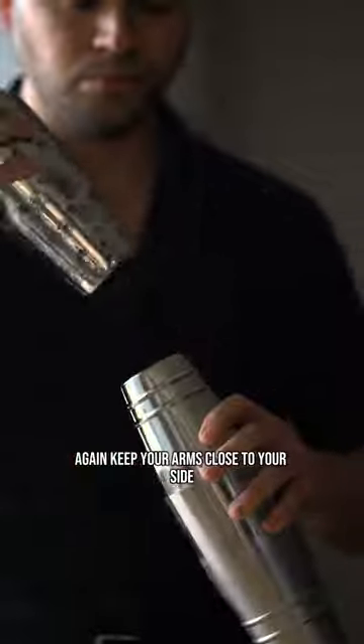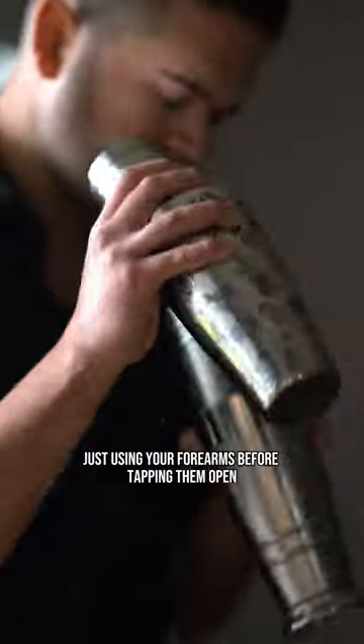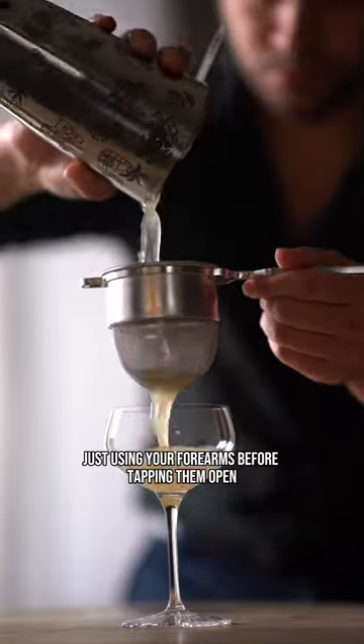If you're shaking two tins at once, again keep your arms close to your side and pressure grip the tins in the center. Move them back and forth just using your forearms before tapping them open and straining your drink. Cheers.